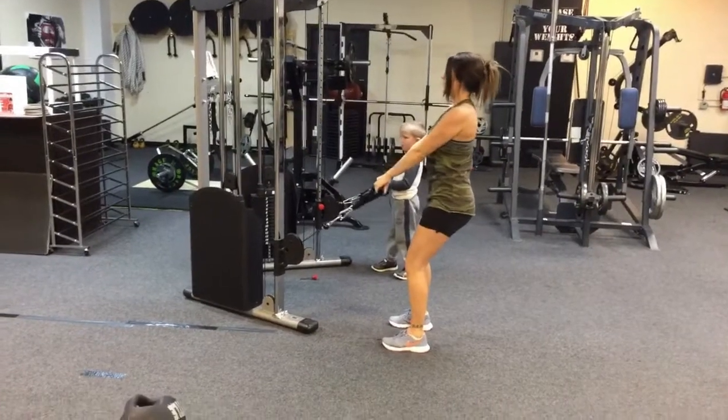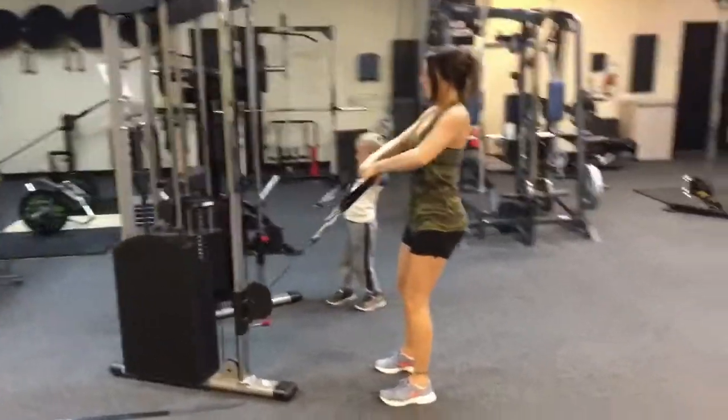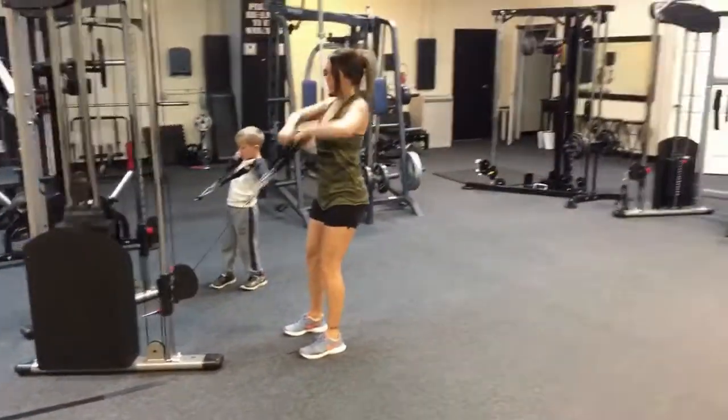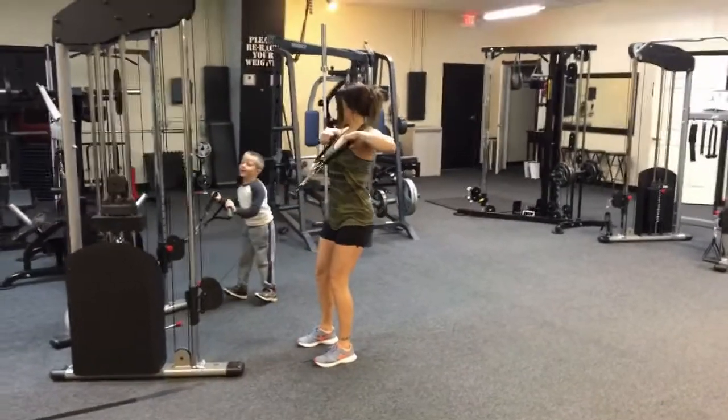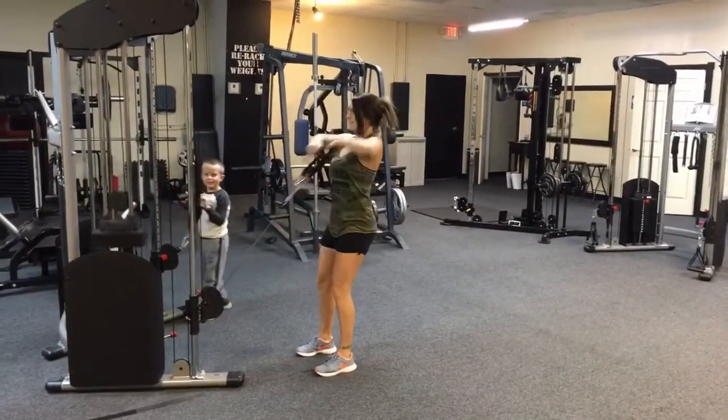On the functional trainers we're gonna do some upright rows. You've got two handles, pulling those elbows up high, those wrists are coming up underneath the chin. Soft knees, engage that core as always, good flat back.